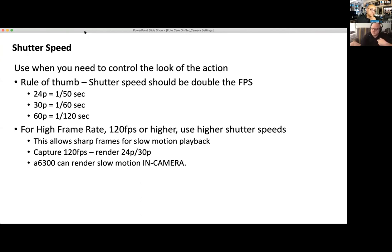Shutter speed always relates to motion. The rule of thumb is the shutter speed should be double the frames per second. If you're shooting at 24 frames progressive, your shutter speed should be at 1/50th of a second. If you're shooting at 30 frames progressive, it's 1/60th. If it's 60 frames per second, it should be 1/120th. For high frame rates at 120, 240, or even 960 fps, you'll use higher shutter speeds — this allows for sharper frames for slow motion playback.